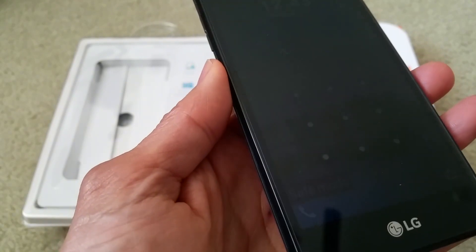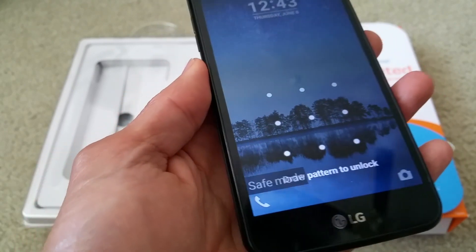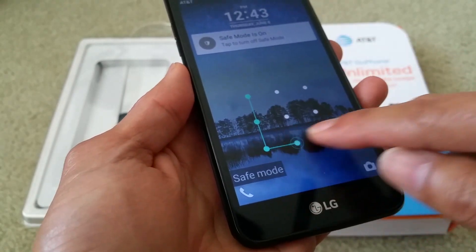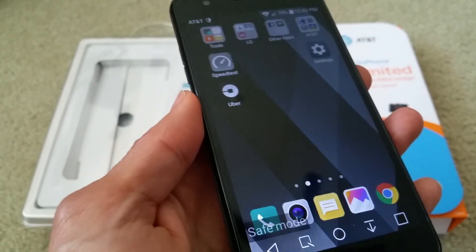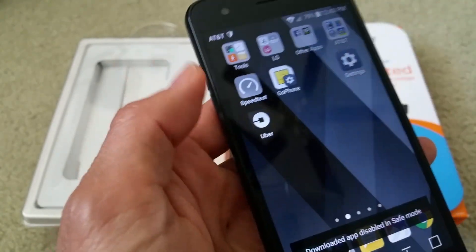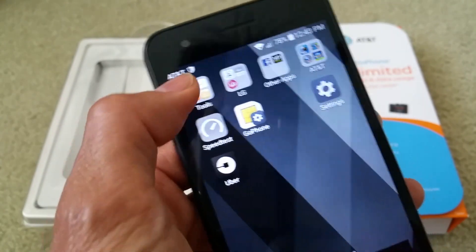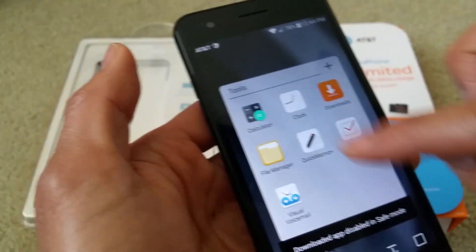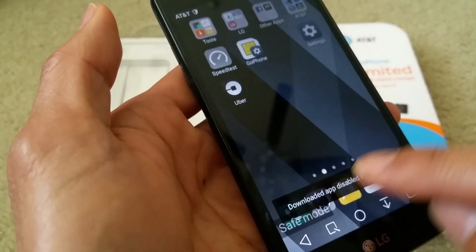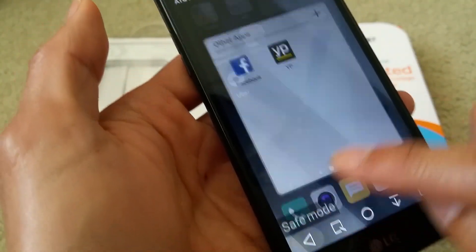So you want to go into safe mode when your device is acting up or lagging. That will disable all the apps that you installed. See, the speed test is disabled — it's highlighted, so I cannot even open it. The ones with the pre-installed software are the apps that will be working. All these are pre-installed software.